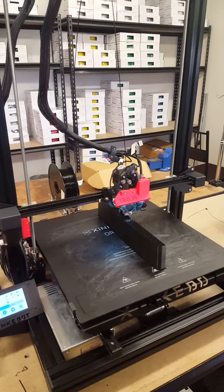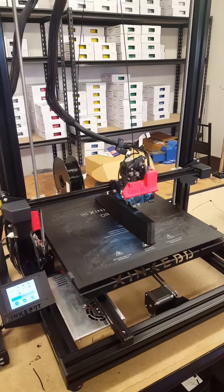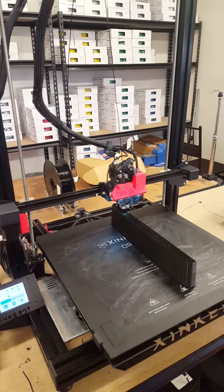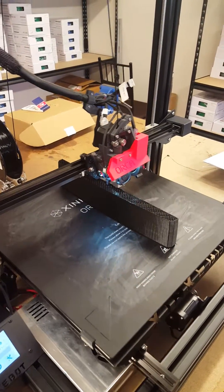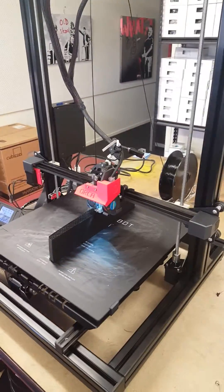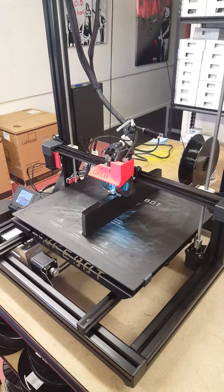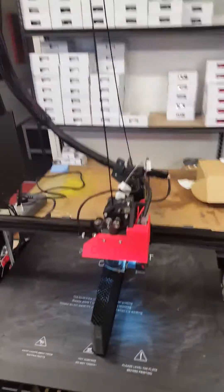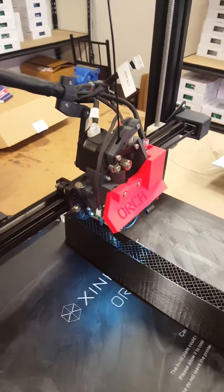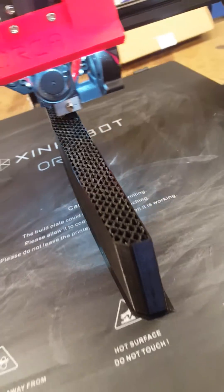Everybody, this is Robert from 3design. This is the Orca 3D printer, which has a massive build plate of 450 by 400 by 400. We're reviewing this to see how good this printer is — it's been printing for about 16 hours now and it seems to be working pretty good. The Orca has a magnetic extrusion head which clips on very easily, and the print quality seems to be doing alright.